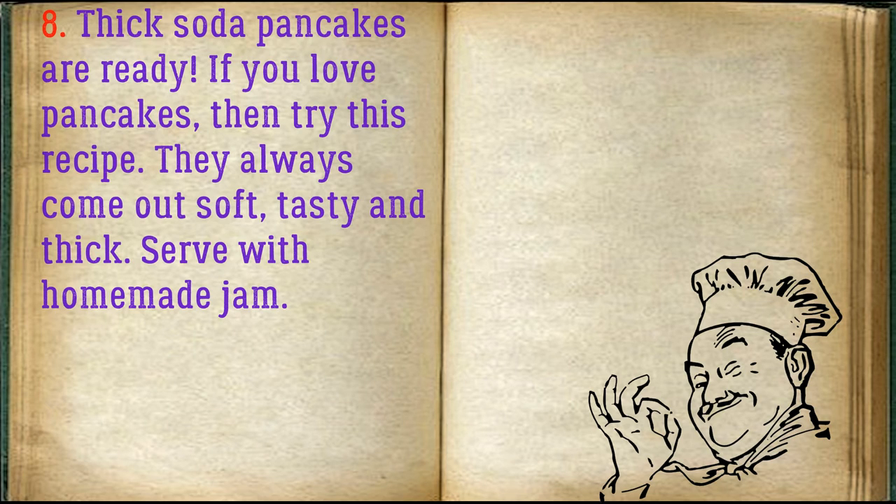If you love pancakes, then try this recipe. They always come out soft, tasty and thick. Serve with homemade jam.